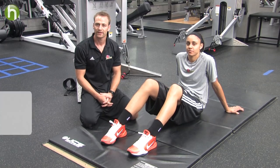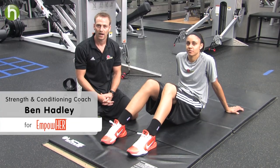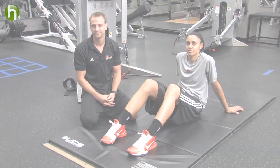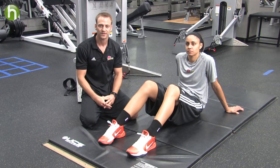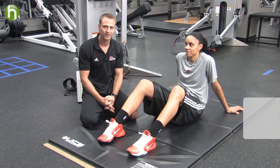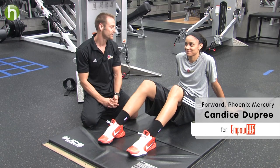My name is Benjamin Hadley. I'm the strength and conditioning coach for the Phoenix Mercury. I work with the players in strength training, corrective therapy, and conditioning. I'm going to give you three core exercises that you can do that are easy to do. We're going to use Candice Dupree — she's a forward with the Phoenix Mercury.